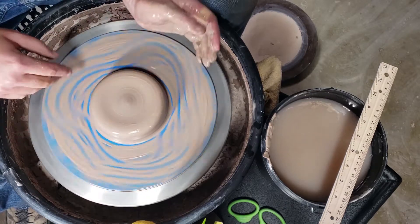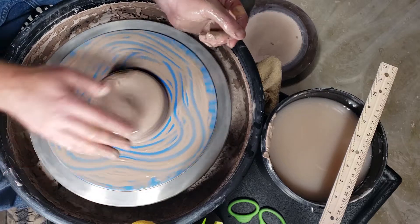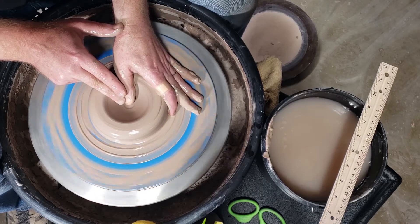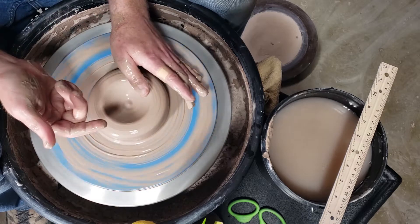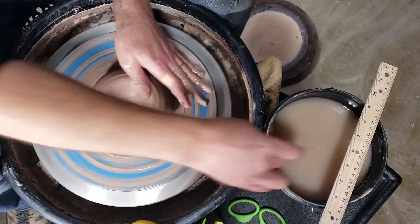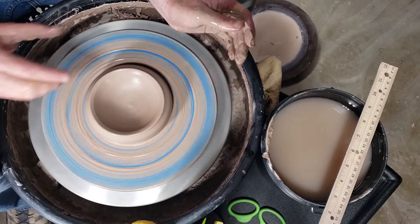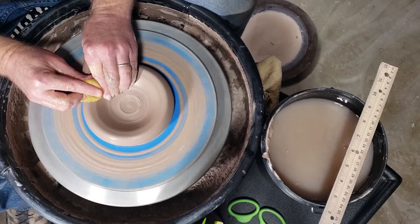Our first one is going to be a low wide open bowl — think like soup or pasta, something like that. I've centered it out about the width of my hand and I'm going to come in and open at a diagonal, keeping in mind that I want to leave a lot of clay at the bottom because these will have trimmed feet on them. I'm going to come down to maybe three-quarters of an inch, maybe half an inch, then come up and out. From the very beginning this should be like a spherical indentation.